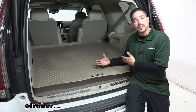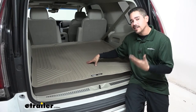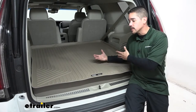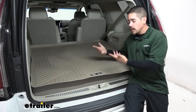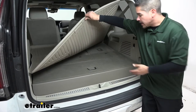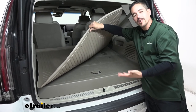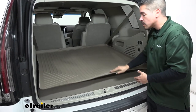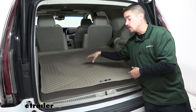Everybody wants to keep the inside of their Escalade as nice as long as possible. The rear cargo area is no different — whether we have groceries or gear from camping, we use this area to store all our stuff. Underneath the mat, if you look, it's all carpet. Nobody wants to spend a bunch of time cleaning that carpet, trying to scrub out all the dirt, mud, or whatever else is in there. So our cargo liner is going to make sure all those contaminants stay off the carpet and contained to the mat.